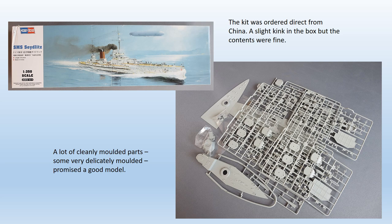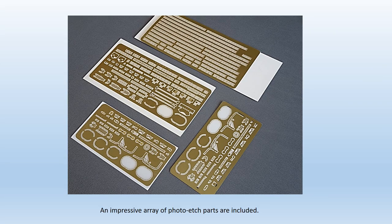First impressions of the kit were favourable. A proliferation of cleanly moulded and well-packed plastic parts — 338 of them — with a lot of fine detail evident. Even more impressive is the etched brass provision: four separate frets with a total of 188 parts, plus a length of metal chain for the anchors. Some previous ship kits I've had experience of included some etched parts, but usually they only do half the job, requiring you to buy more of your own. Not so this time — everything you need is included from the start.